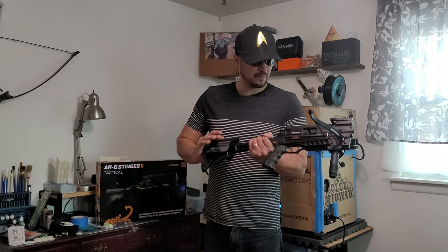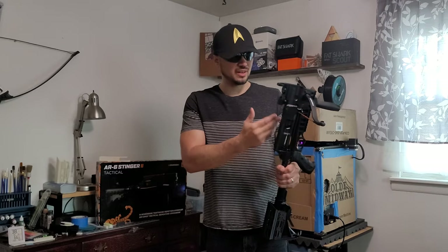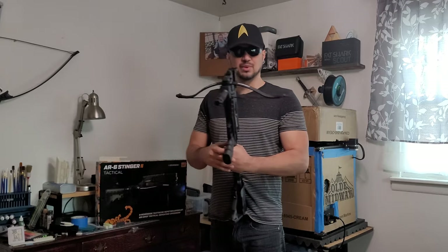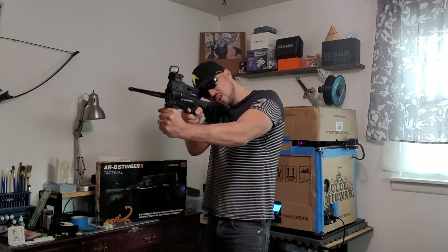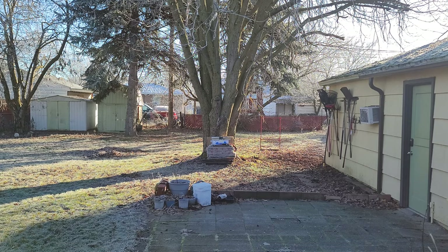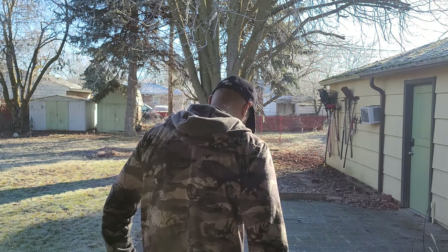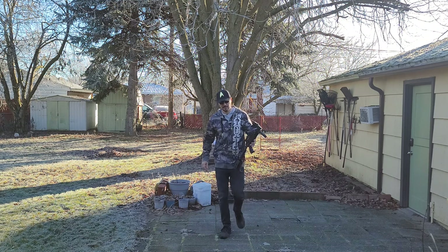Carbon fiber arrows work great, I love them — definitely a must-have. They come in different colors; I went with orange and black to match the bow. This thing looks good. Alright, let's go to the range. First things first — checking the distance — 13 yards. Let's get a warm-up shot.